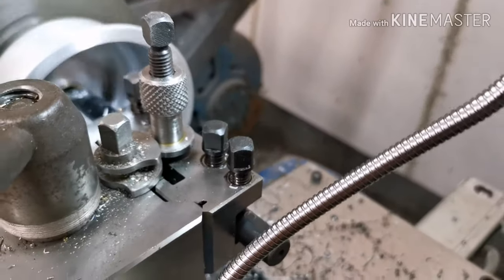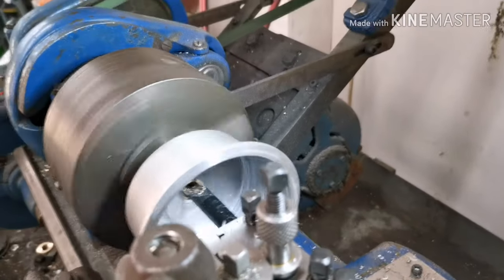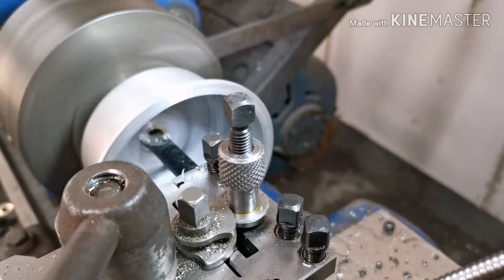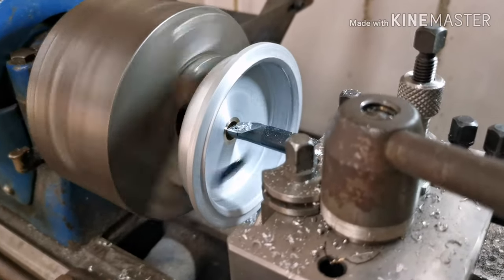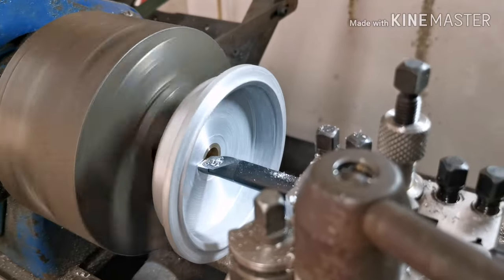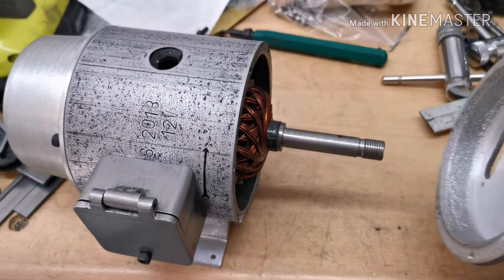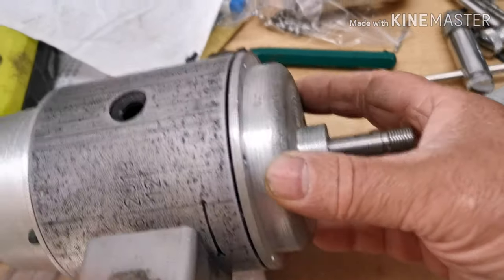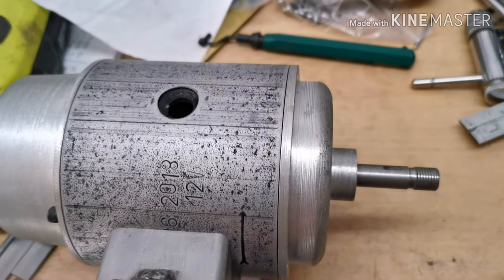I'm just taking two mil out of the inside of this one, and then I'll take two mil out of the other end — this is the smaller end. Right, I've cleaned both ends out inside, so I'm going to try that on.